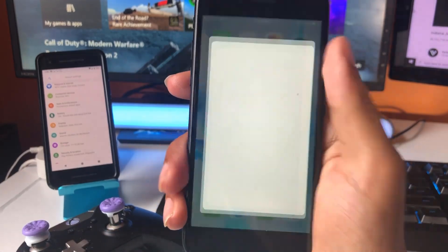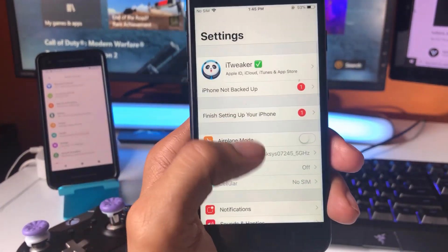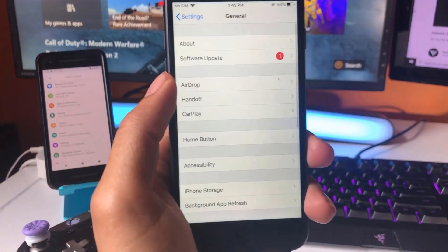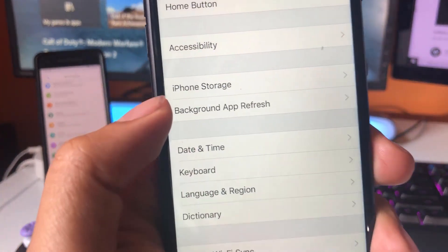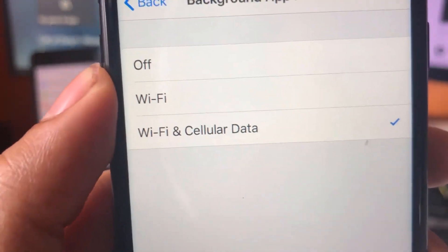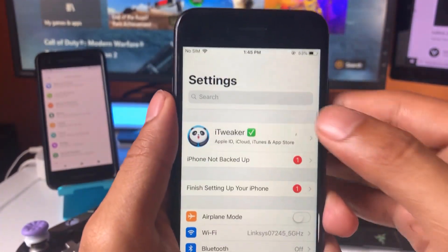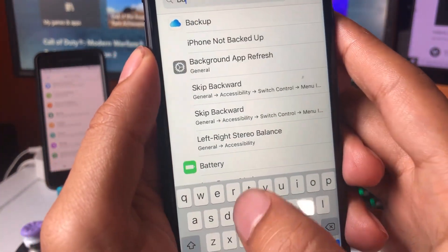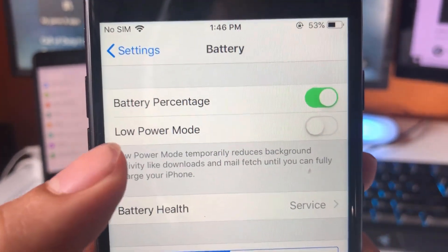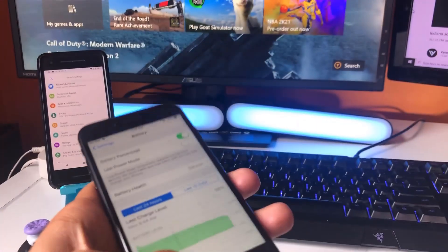For iOS, open up the Settings app. Scroll down and look for General and open it up. Once you're in General, scroll down and find Background App Refresh. Tap on that and make sure you have it turned on to Wi-Fi and cellular data. Next, go to the search bar and type in Battery. Make sure you have Low Power Mode turned off. Also make sure your phone is charged to at least 10% battery. Once you've done all those steps, you're ready to continue.